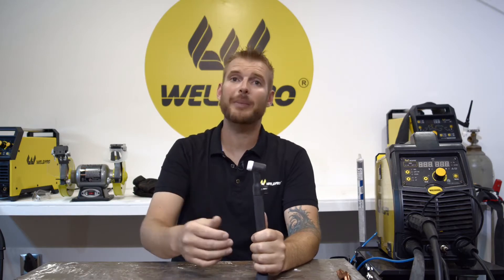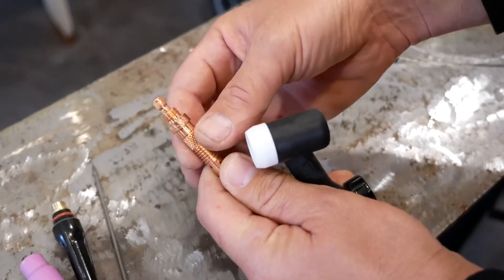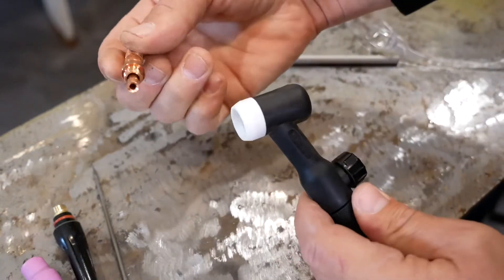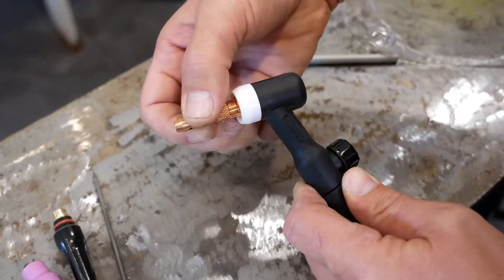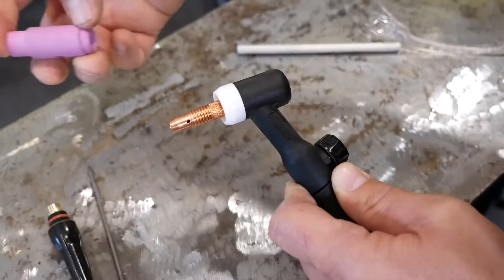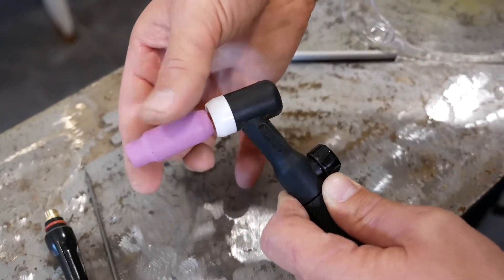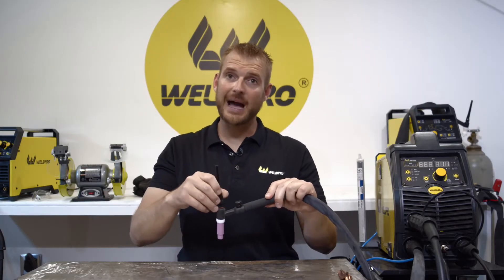With my TIG torch attached to the welder, I'm going to go ahead and install my consumables and TIG parts. To assemble the TIG torch, drop the collet inside of the collet body and thread the collet body into the end with the heat shield. Next, thread on the gas cup.